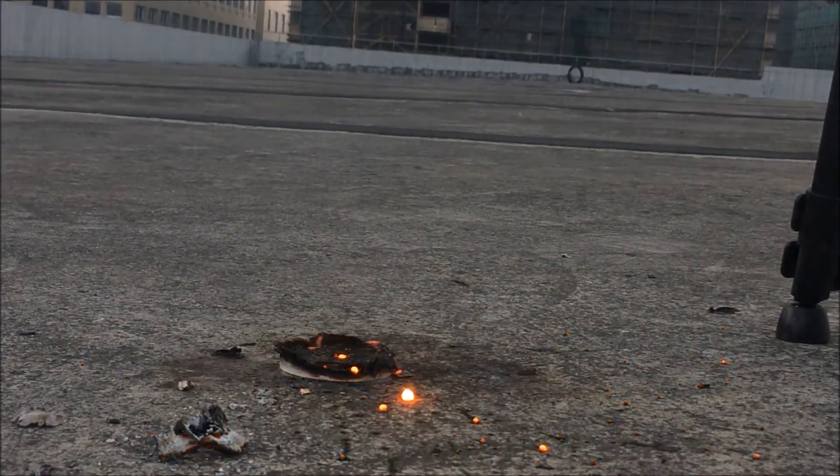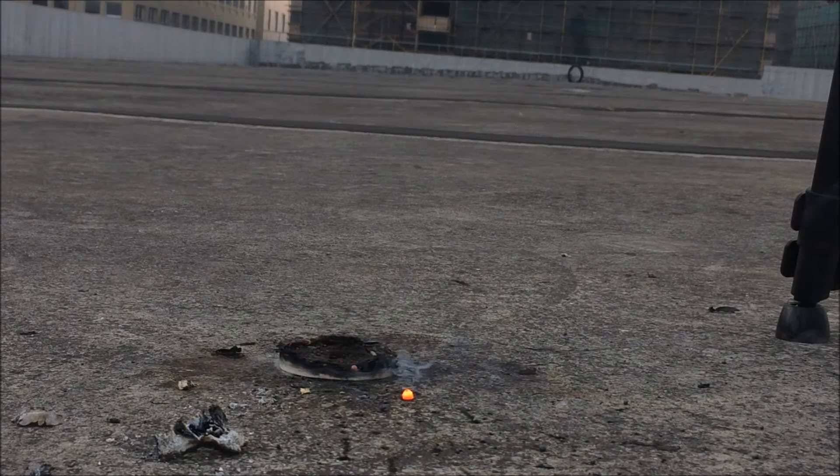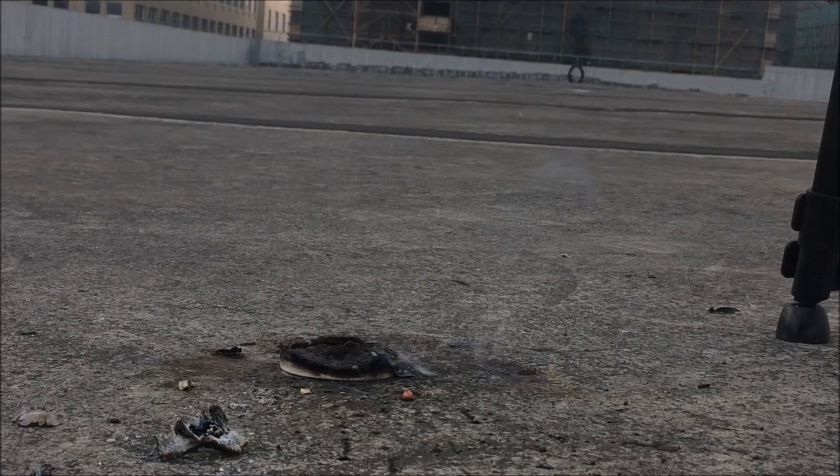Wow, that was pretty spectacular! What happened there was the aluminum reacts with the copper oxide to form aluminum oxide and metallic copper. Copper is a relatively unreactive metal — it requires less energy to be reduced to its elemental state. The excess energy from the reaction converts into heat, which boils the copper to its gas phase. And there we have an explosive reaction.